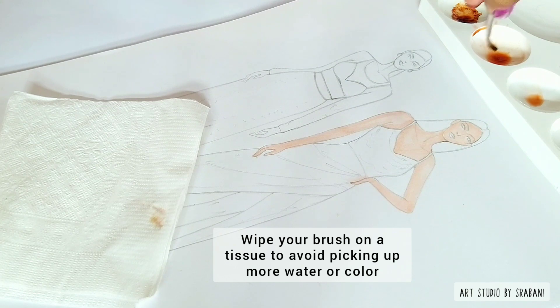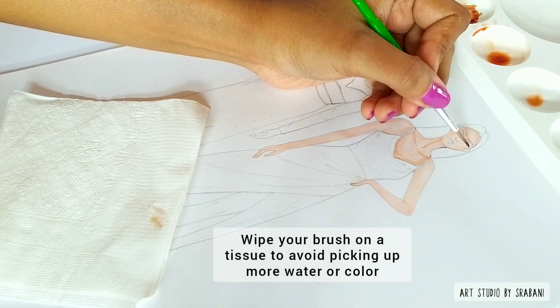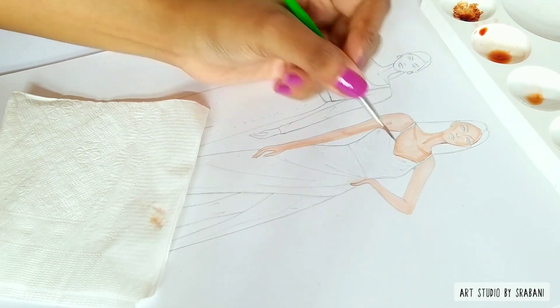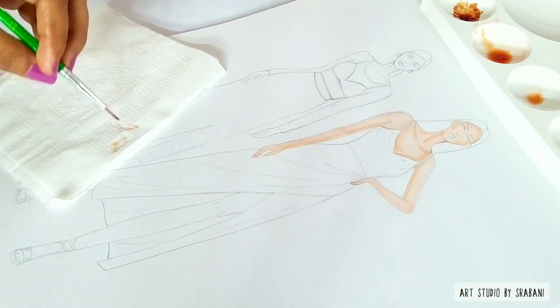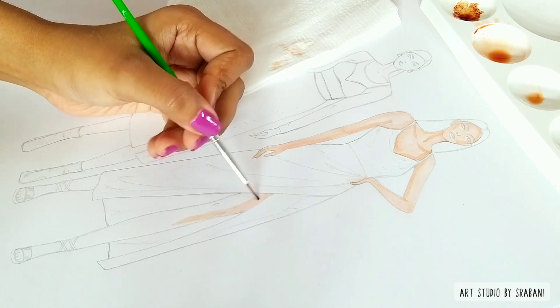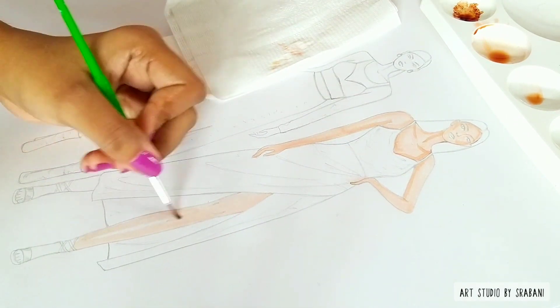Always keep a tissue paper nearby so you can clean your brush in between and avoid picking up more color and damaging your illustration. Work very softly, don't rush with this method, and always use uniform strokes towards one direction.